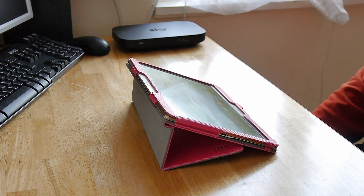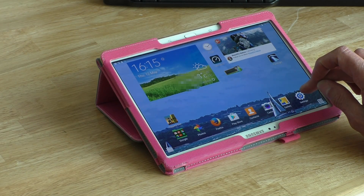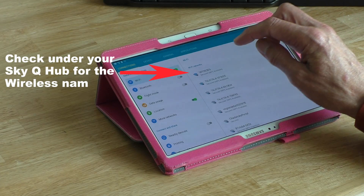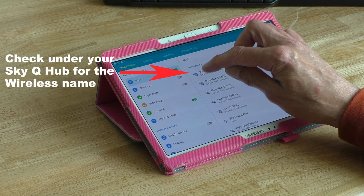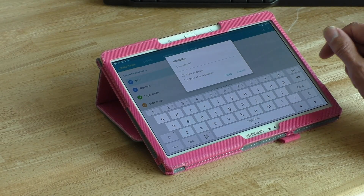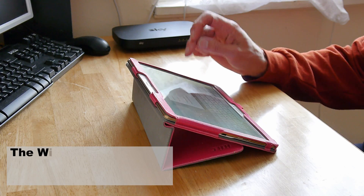If for any reason Wireless Protected Setup doesn't work, you can always type in the password. To do that, select Settings, select the Sky wireless name, and the keyboard appears. The default password is 10 uppercase letters, so Caps Lock and type in the password.